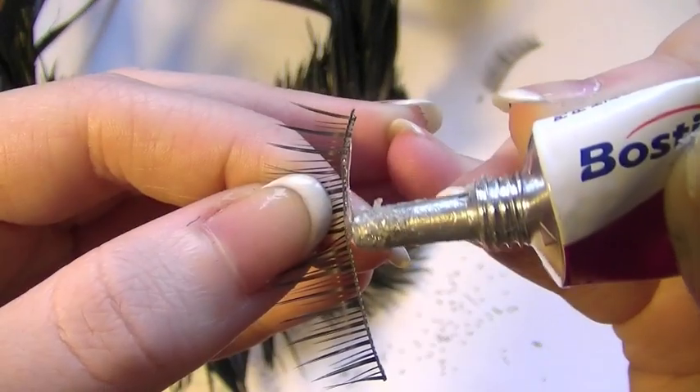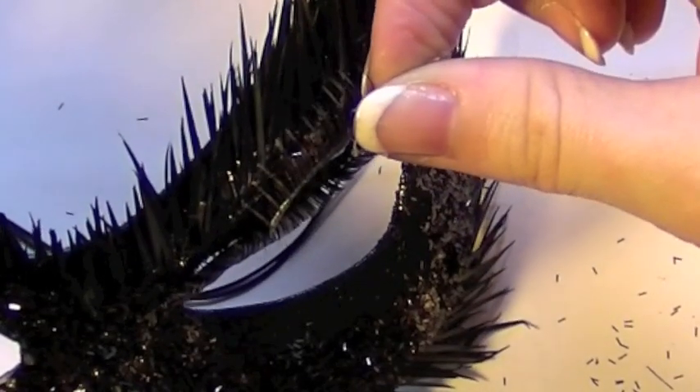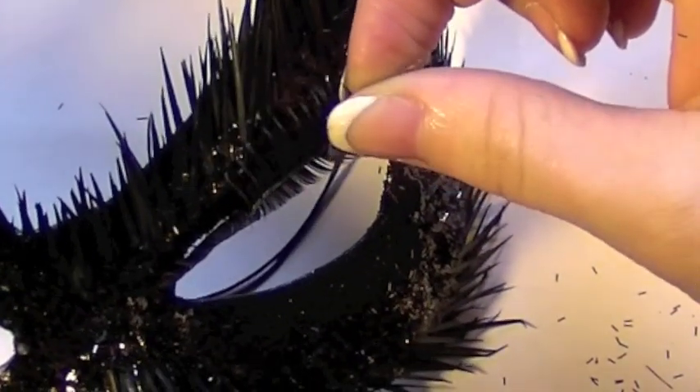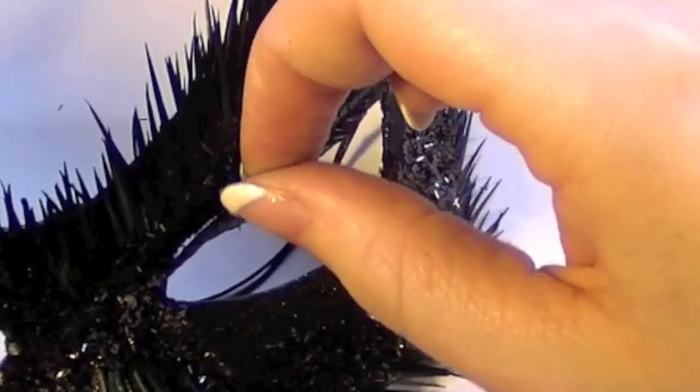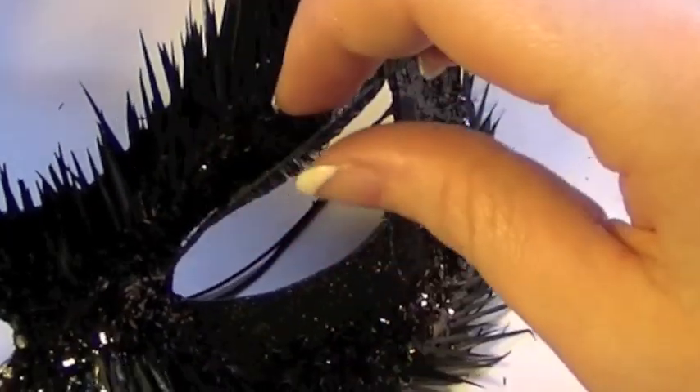Now I'm going to be taking a less voluminous pair of lashes and applying some glue just as if it was duo glue on the lash line. Then you're going to take it and apply it in between the two lashes which were on the lash line previously. This will hide the fact that it's two lashes and make it look more like one very large lash line.